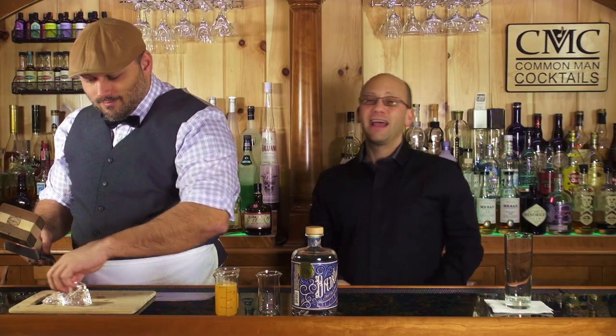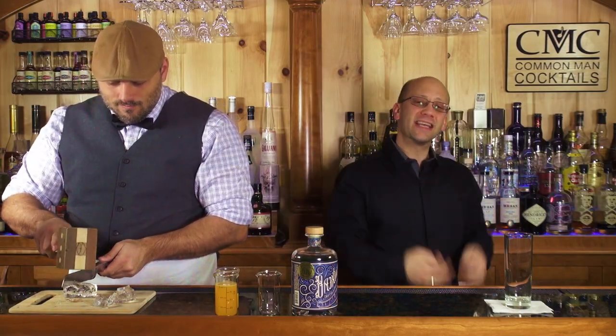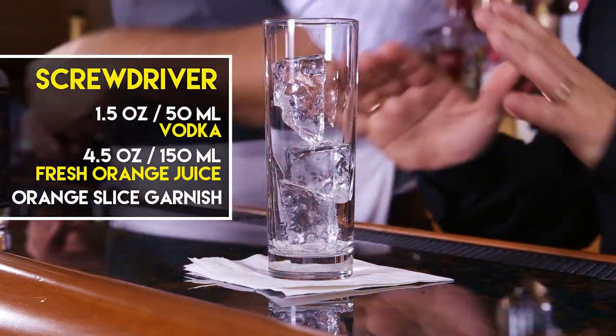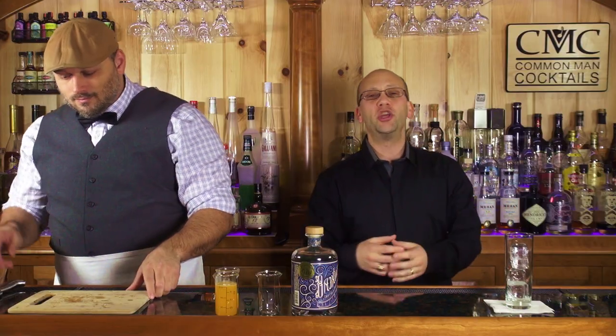We're just going to build it into the glass. This is a basic, fundamental, simple cocktail that you can make at home. On The Craft Cocktail, what you're going to learn this entire series is all about vodka. So if you're a huge vodka fan or you're getting into cocktails for the first time, the idea here is to get the base, get yourself understanding what's going on, and then grow.